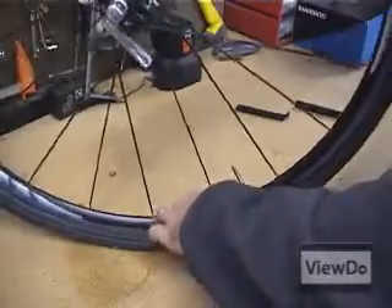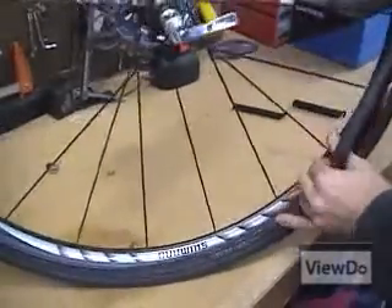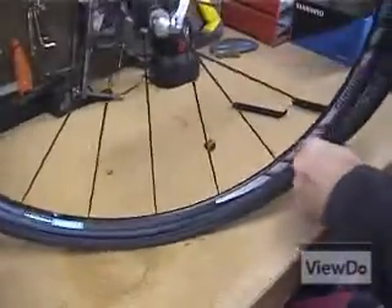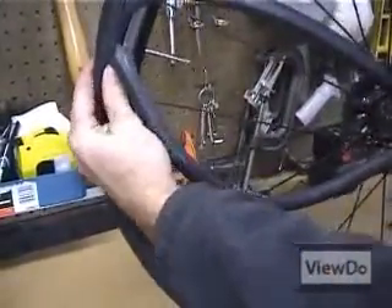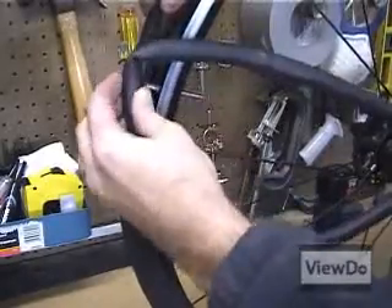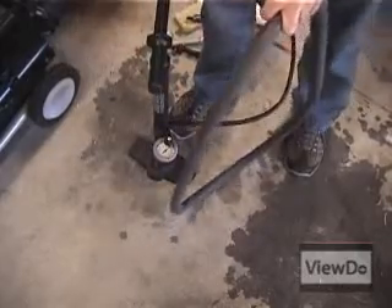Now remove the damaged tube from the tire. Pump up the damaged tube and submerge it in water to pinpoint the source of your problem.